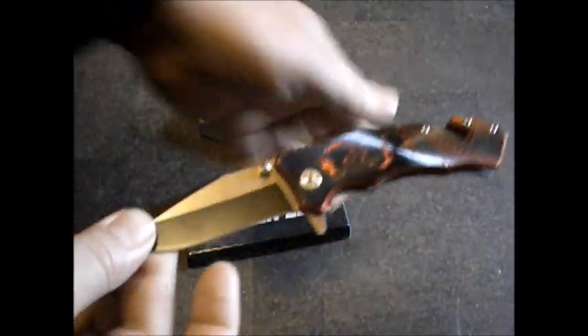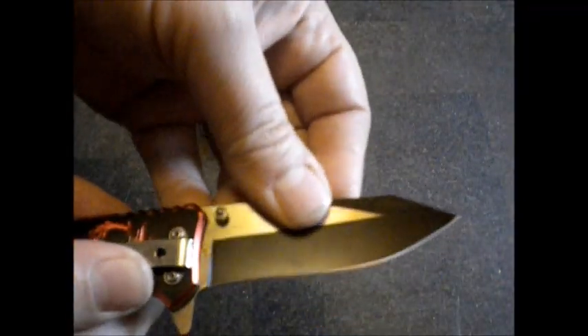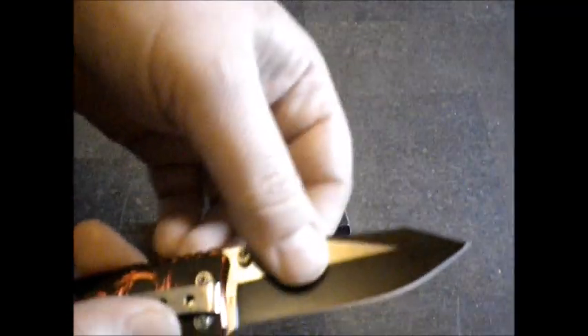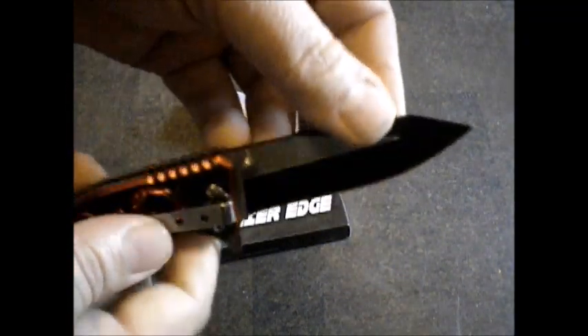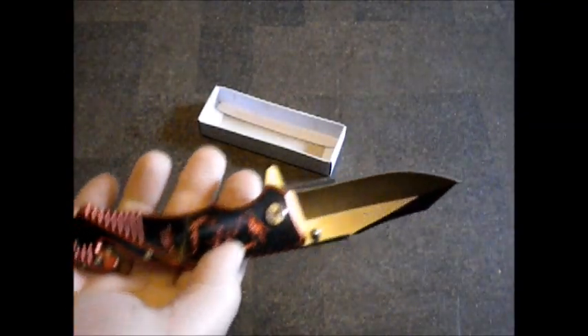It says 'premier edge,' so let's look at the edge. It's sharp. It's a low-grade steel. It's mainly to look cool.